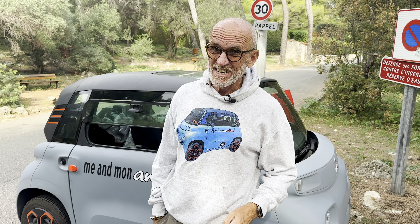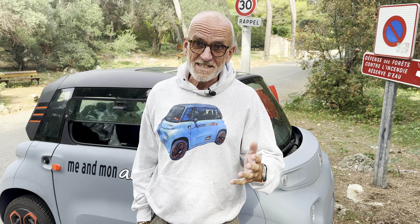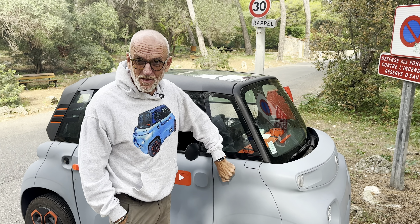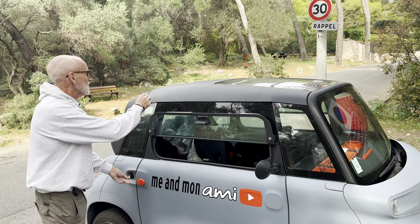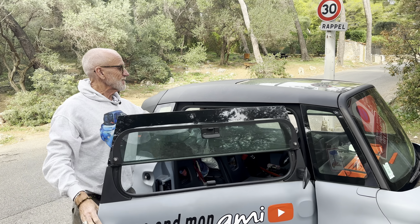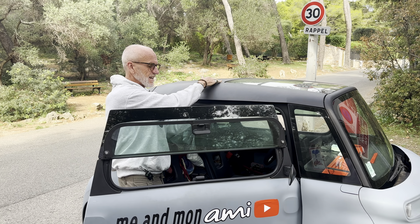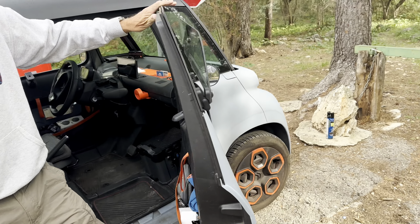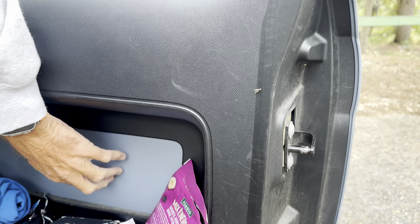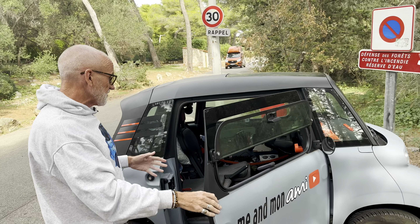So why is this urban mobility object such a draughty chill bucket? Put very simply, it's made of incredibly thin plastic and there is almost no insulation. Take a look at the roof — it's very thin plastic, which is why it gets so hot in summer. You can see if I push here there is absolutely zero insulation. Similarly, if you look at the inside of the door, that goes straight to the outside and these are hollow.